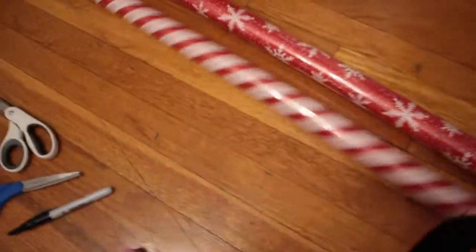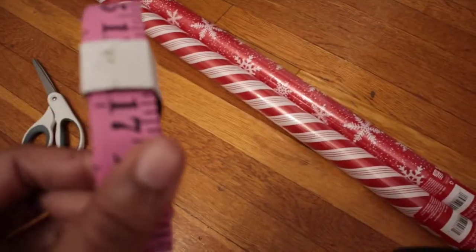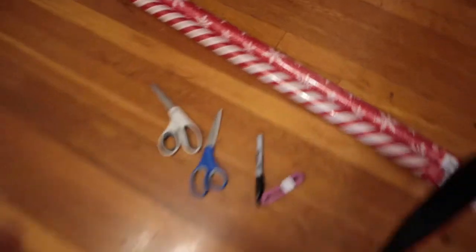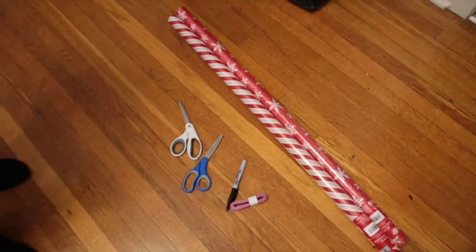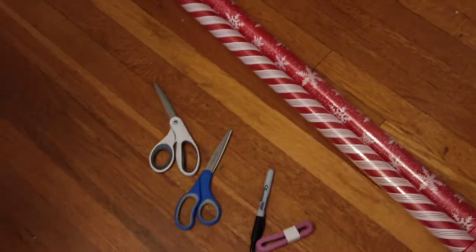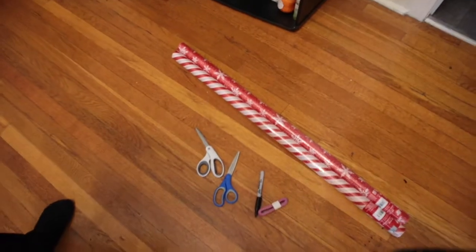And this one — scissors to cut it, measure and tape to measure it. This is a cheap DIY, quick and easy. It costs all $2. We already had the scissors and everything else; we just had to pay for the wrapping paper.